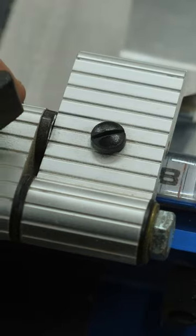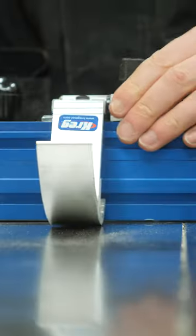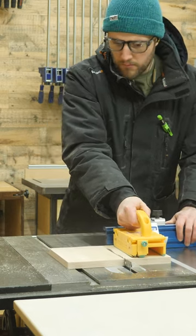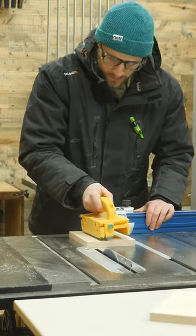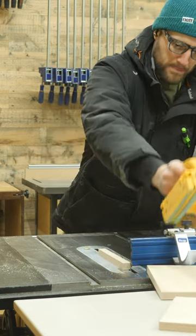These pieces need to be just a little bit more precise, so I'm using my precision miter gauge with built-in stop block. Stop blocks are super, super handy to have. Not only does the stop block help hold your piece during the cut, but it also allows you to repeat a cut when needing to get the exact same measurement on another piece.